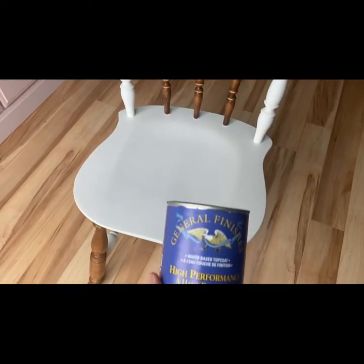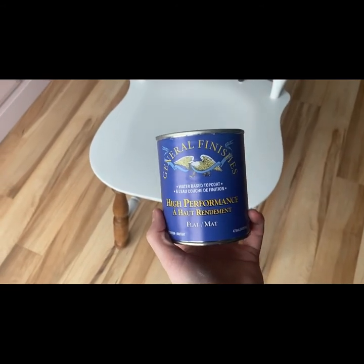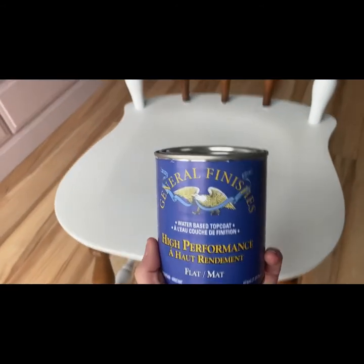To seal everything in, I'm using General Finishes High Performance Flat Matte water-based top coat. You want to make sure not to use oil-based because it could yellow.